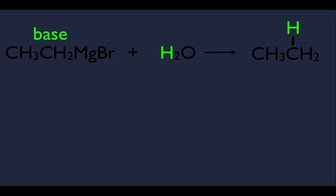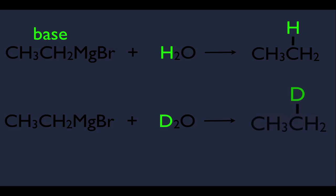One more thing: if you use D2O instead of H2O, the Grignard would be protonated with deuterium, and the D would end up on the carbon that was bonded to the Mg. Professors sometimes use this on exams to test whether you know what gets connected where. Deuterium is just heavy hydrogen — a way to label hydrogen.